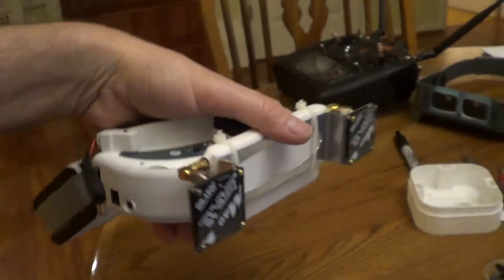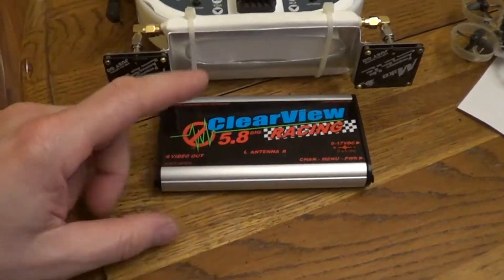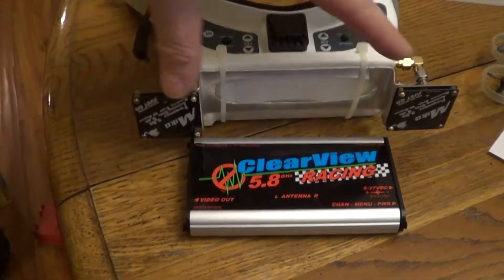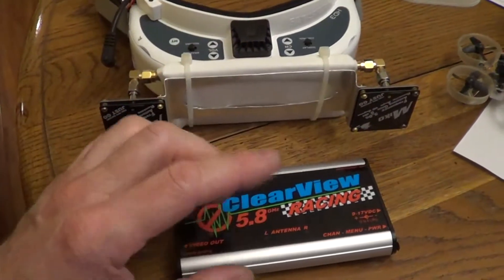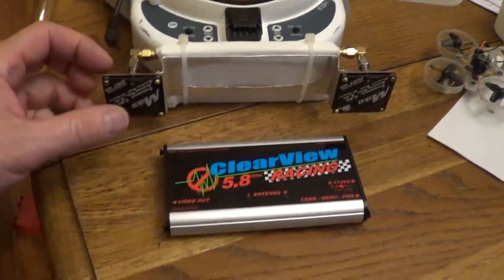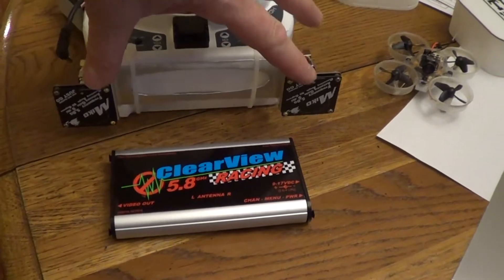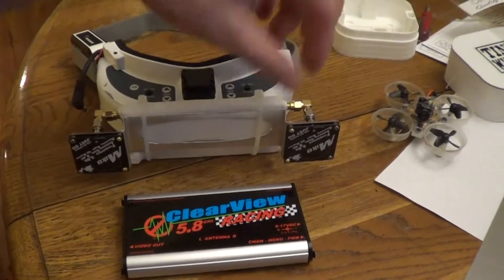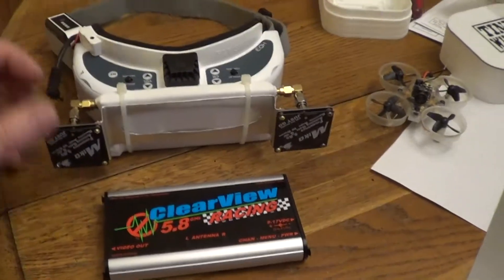Notice I've got directional patch antennas. ClearView specifies that you have to match your antennas — it's not really a diversity system. It's more of a black-magic software digital cleanup, but you want to have the same antennas. So if you're going to use patch, you've got to use the same patch. If you're going to use vertical polarization, just a dipole, you've got to use the same on both sides.